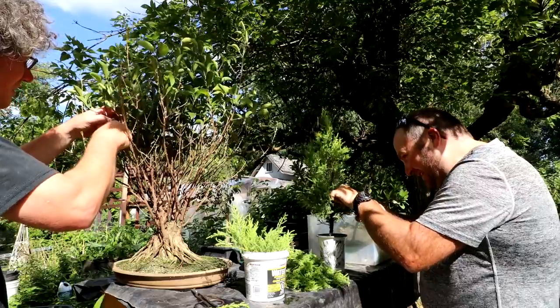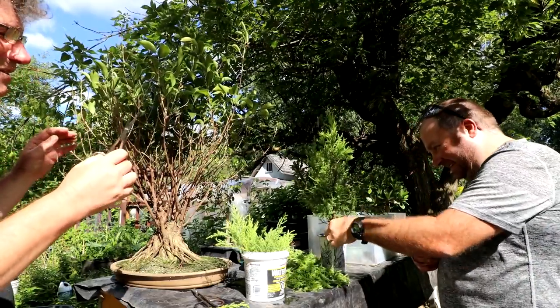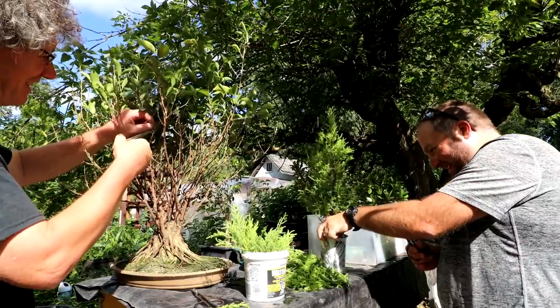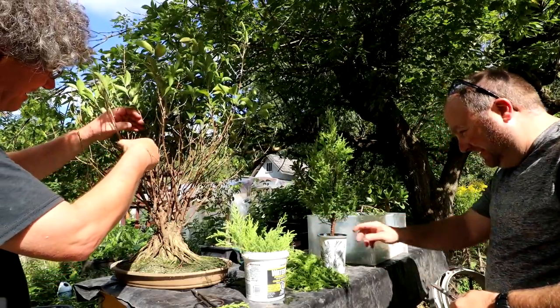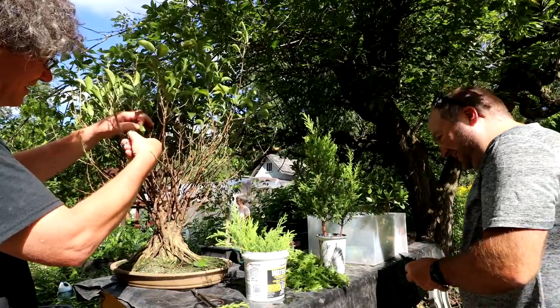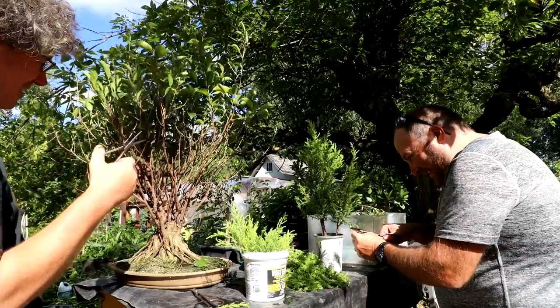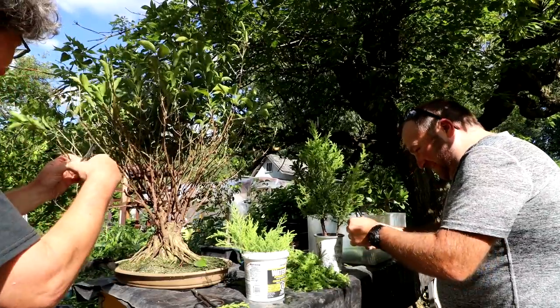Sometimes I'm making a video on a hot day like this and you get the video done and then you realize all your trees are dried out. You've got to stop and take care of them. And you have a lot of them — some would say too many, some would say not enough.